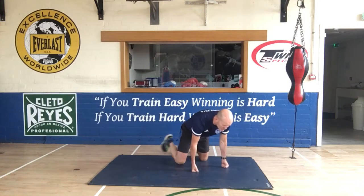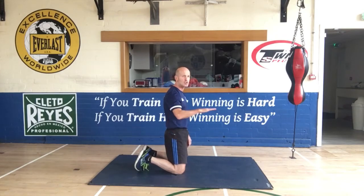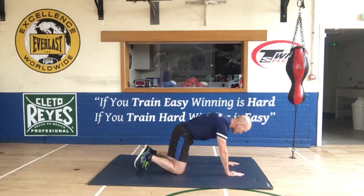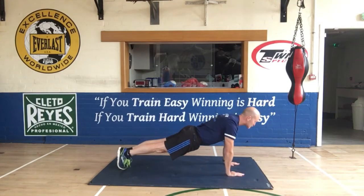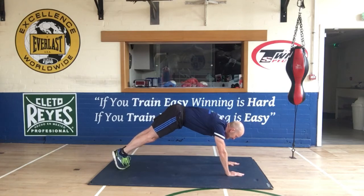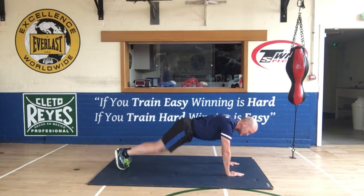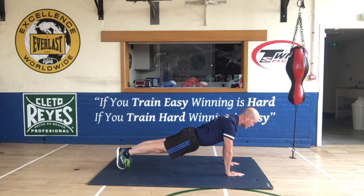So the first one is your body position. Your body position has got to be as straight as possible. Your hips have got to be in line with your shoulders and your ankles. Don't dip at the hips, don't raise your bum up in the air, and don't bend your knees. Everything has got to be straight.